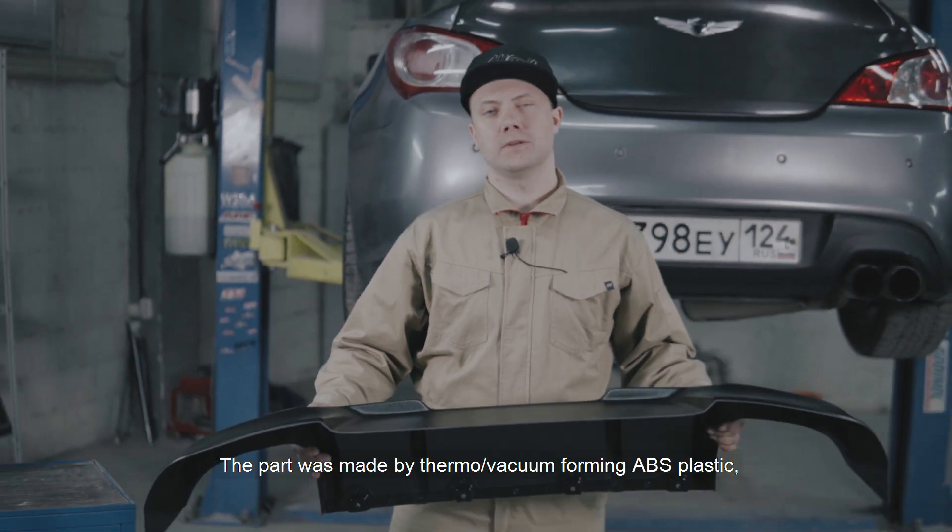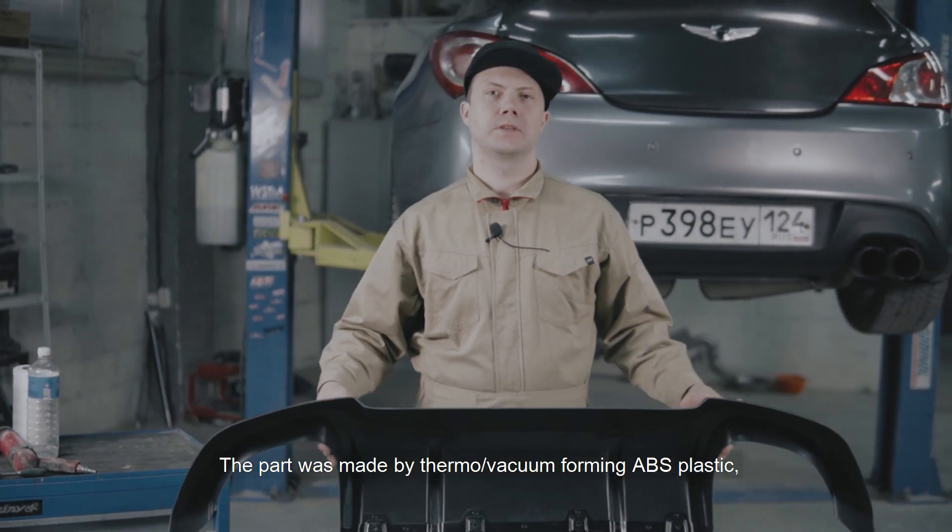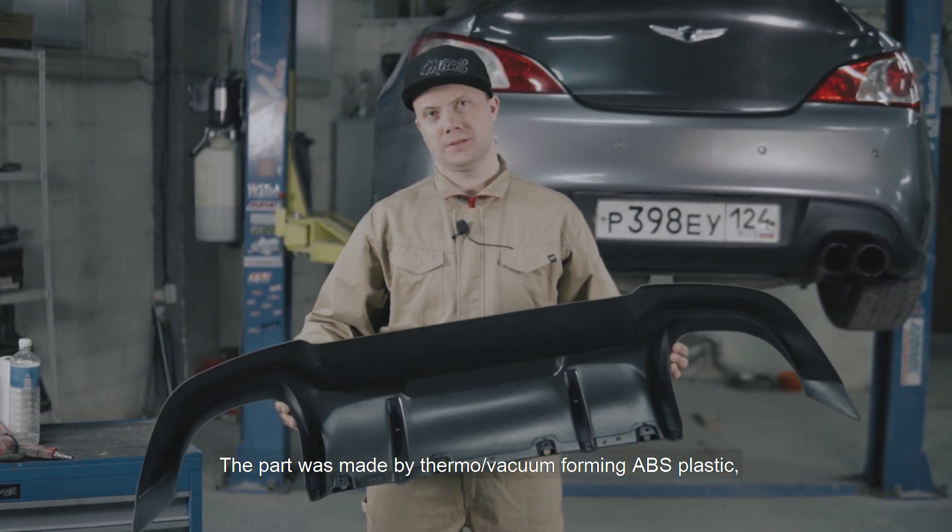Деталь изготовлена методом термо-вакуумного формования ABS-пластика, толщина 3 мм.